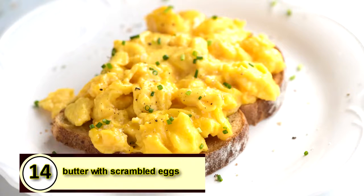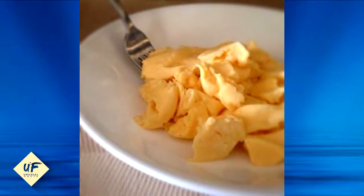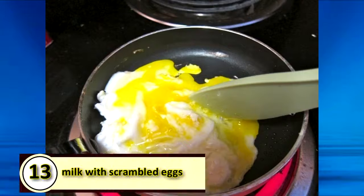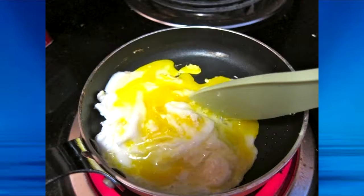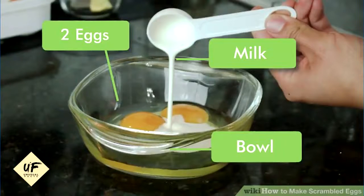Number 14: Use butter with scrambled eggs. Adding butter to the pan before adding your scrambled eggs will make them taste more delicious while also helping prevent the eggs from sticking. Number 13: Use milk with scrambled eggs, water with omelets. Using milk, half and half, or cream with scrambled eggs makes them richer, tastier, and fluffier. With omelets, chefs advise using a little bit of water to make the dish lighter but not too rich — two eggs plus two tablespoons of water is the best ratio.